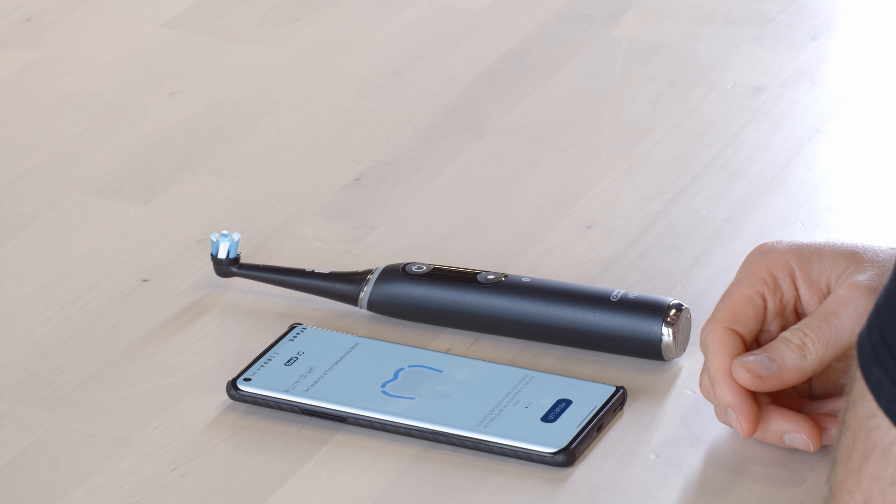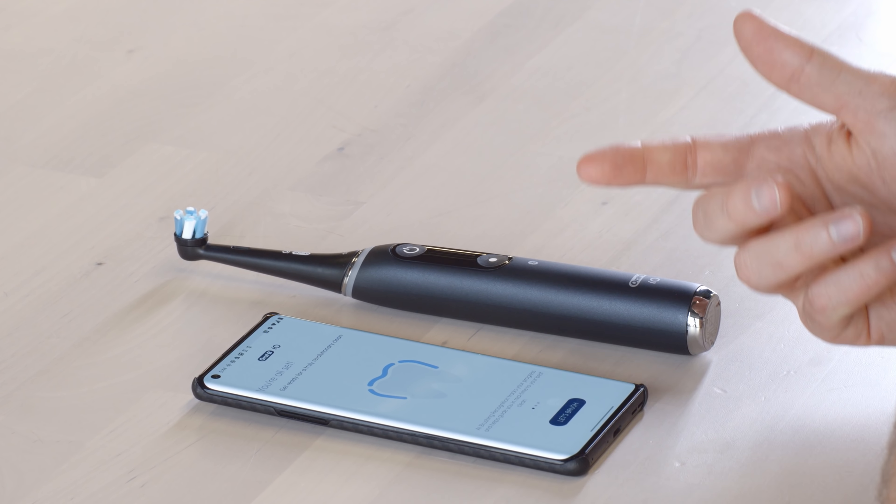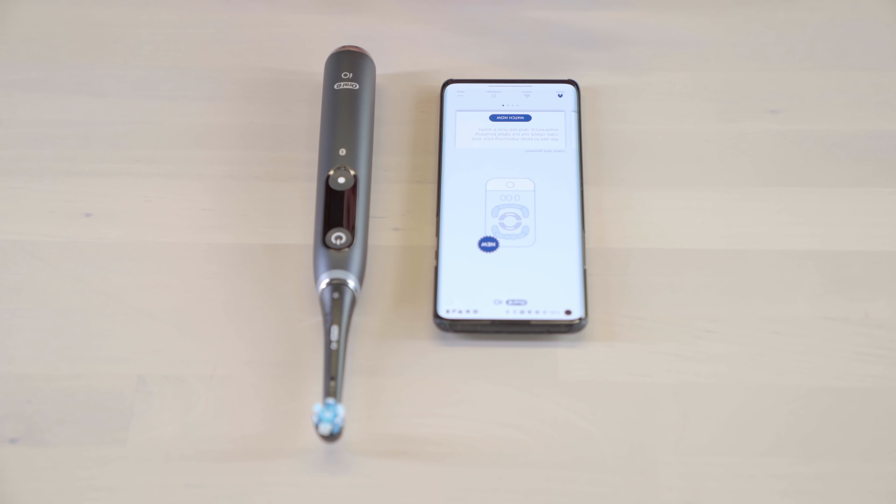AI brushing recognition tracks your progress and helps guide you in real time to the best clean. Let's brush — mapping out the teeth, keeping track of your score history — the whole thing is a fun game, a dental care journey. This is some next-level tooth brushing. I have a little bit of toothpaste on here, set to daily clean — let's give this a run.